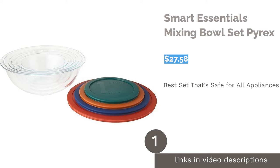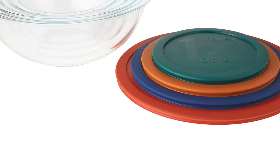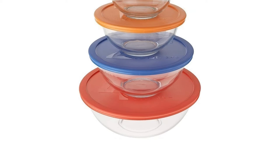The first product on our list is the Smart Essentials Mixing Bowl Set by Pyrex. Pros: Glass bowls are safe for the freezer, fridge, microwave, oven, and dishwasher. Glass won't absorb stains or odors. Comes with microwave-safe color-coded lids with size markings. Four bowls nest for easy storage.